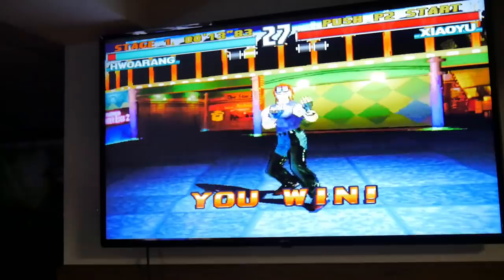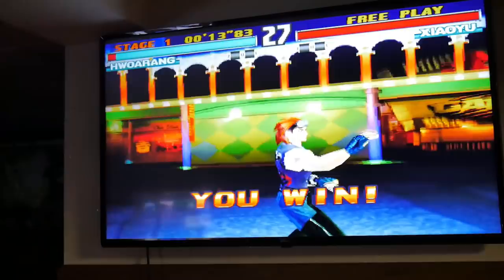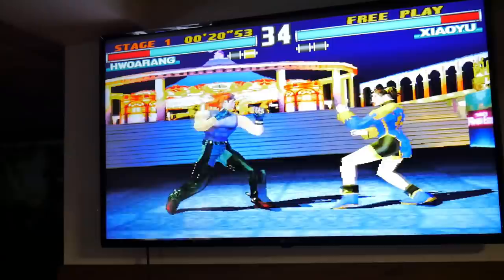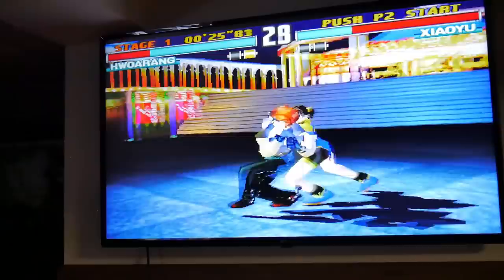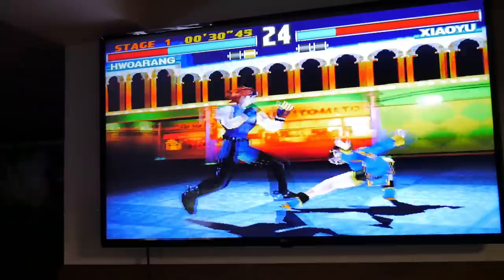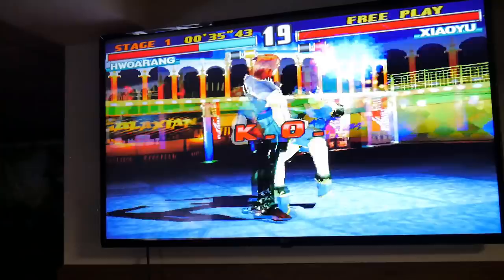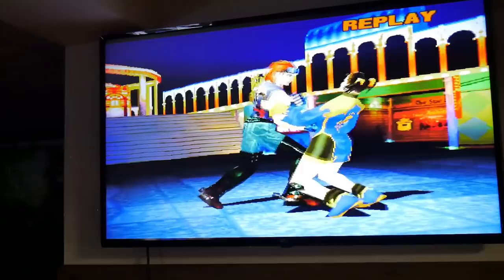As you guys can see, everything's on the screen from top to bottom — everything fits on the screen nicely. This is actually a PlayStation game, and like I said you can change the difficulty too.